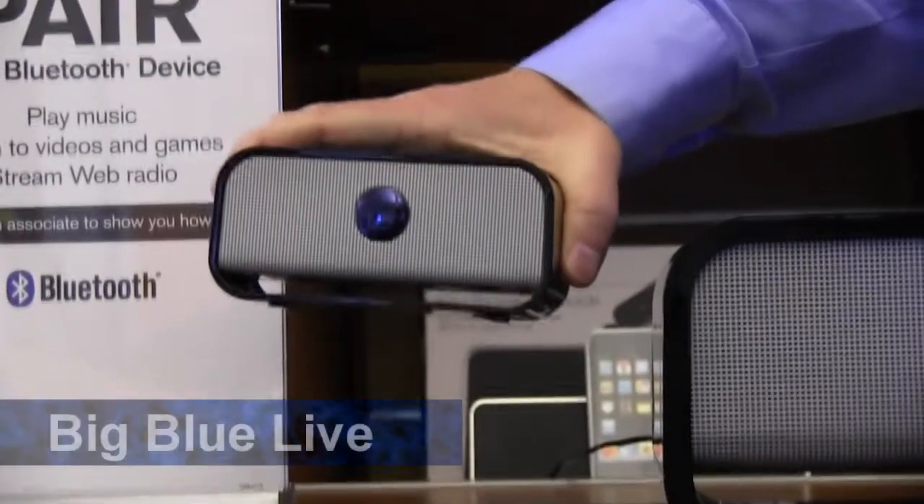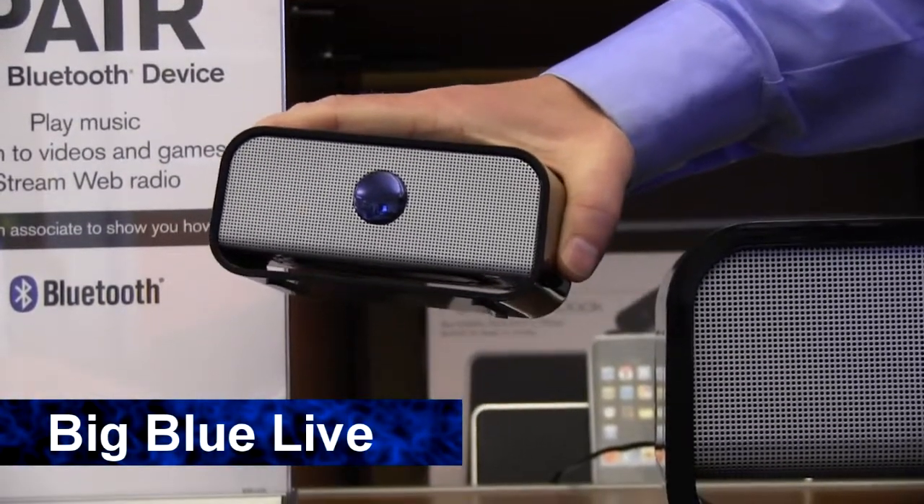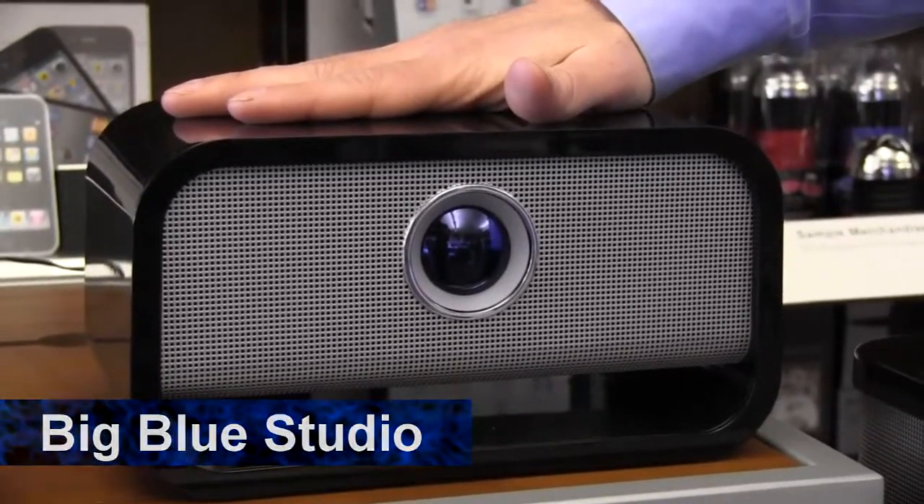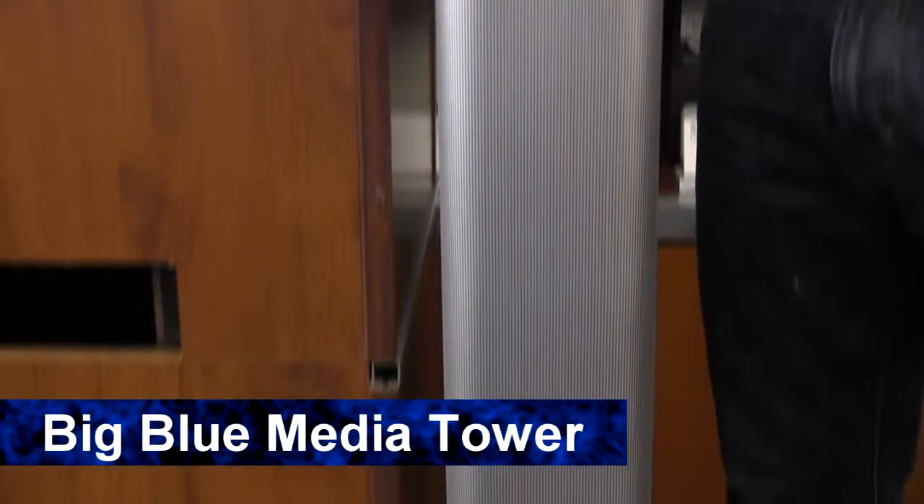You've got three different speakers: Big Blue Live, good for portable sound; Big Blue Studio, good for room-filling sound; and Big Blue Media Tower, great for your home entertainment system.